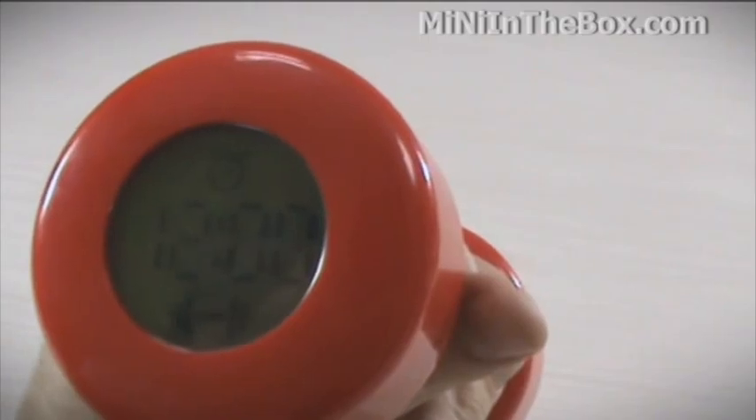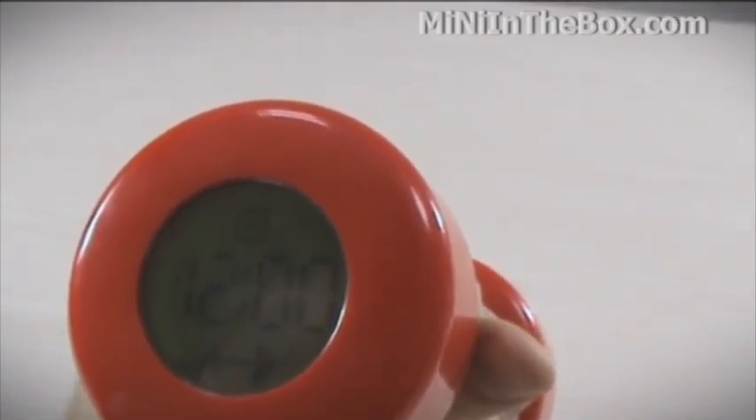We set the alarm for 12 o'clock — this is about to go off. I'm excited. Until then, I'll try to get some sleep.